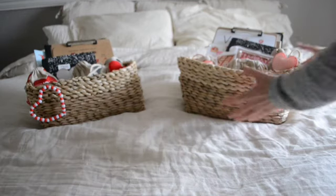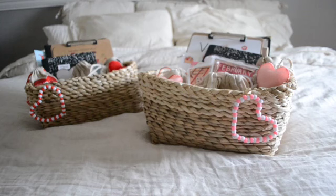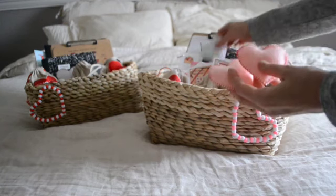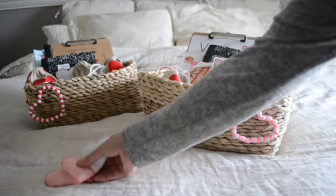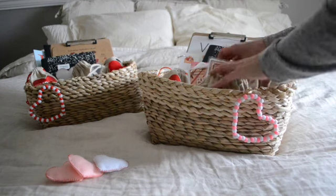We're going to start off with my daughter Regan's morning basket. All of the printables included in her basket are from Whimsy Printables — it's the Valentine's Day morning basket collection, I will link it below. In here are a few loose part felt pieces that I had put together last Valentine's Day just for her to play with. And then I also have included a number of our Treefort Toys resources.